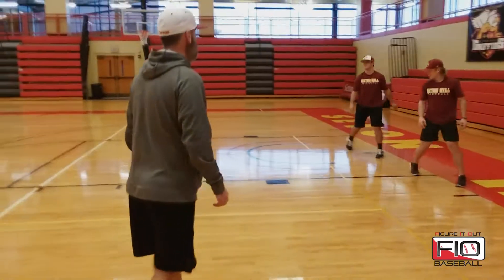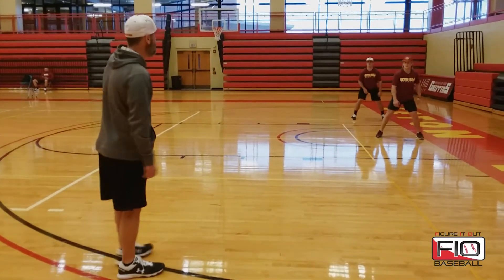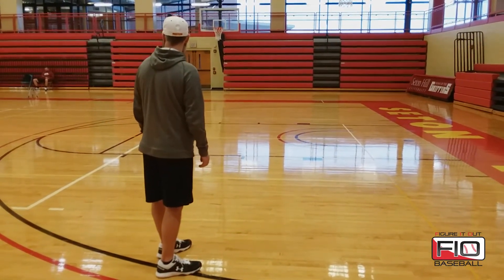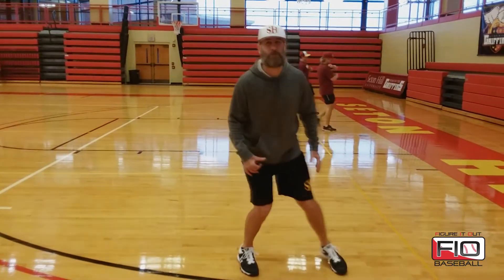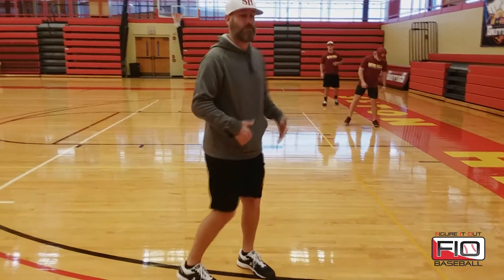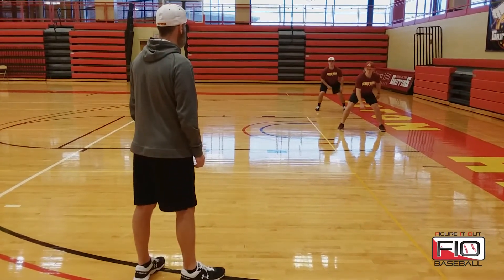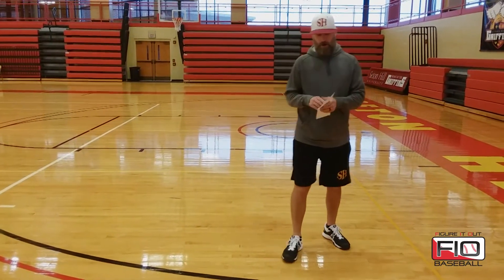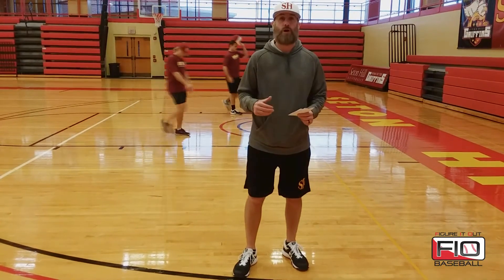They have their eyes right on me and they're going to anticipate my hands coming together. You'll see these base stealers, when they are anticipating that pitcher or anticipating my clap, you'll see them start to lean a little bit — so it's encouraging a little bit of aggressiveness and anticipation. Those are our three verbal exercises and one non-verbal exercise with a clap for guys to work on their quick start steals.